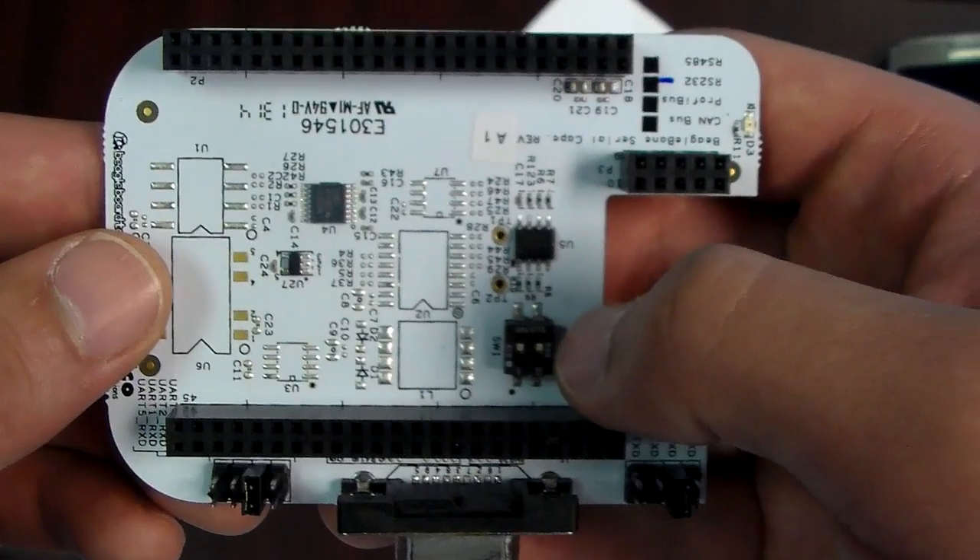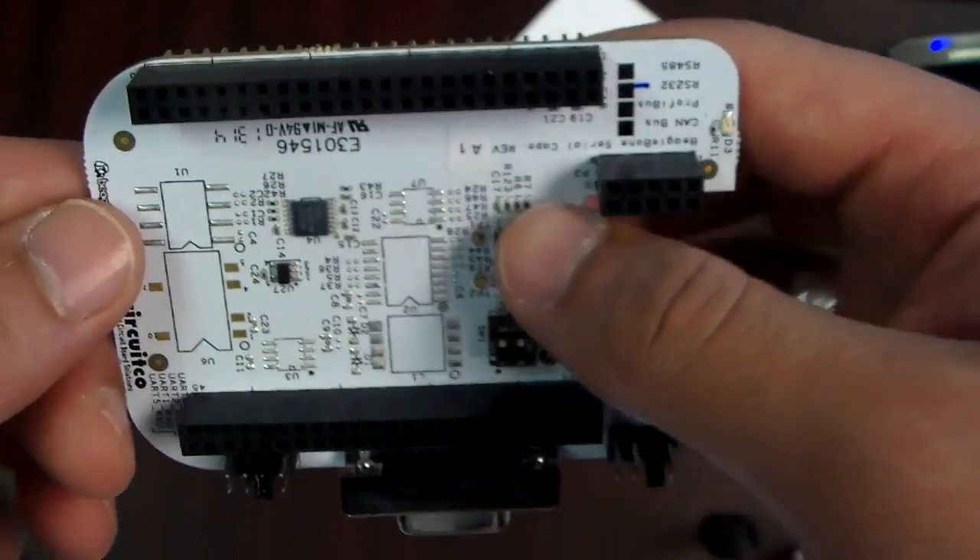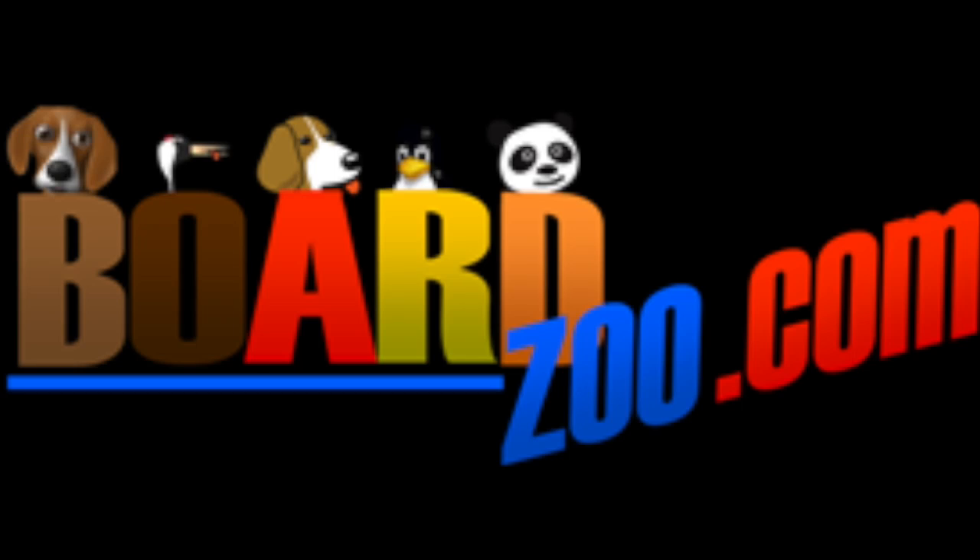This is your EEPROM and these are some switches. You can order yours today at BoardZoo.com. Thank you for watching.